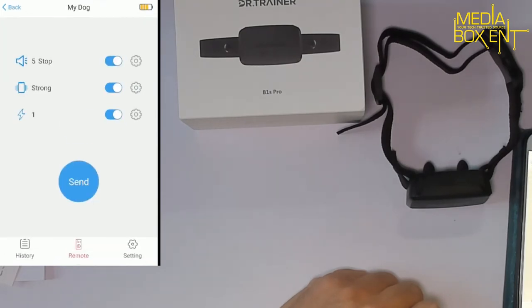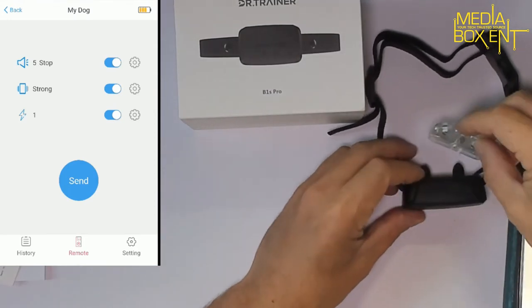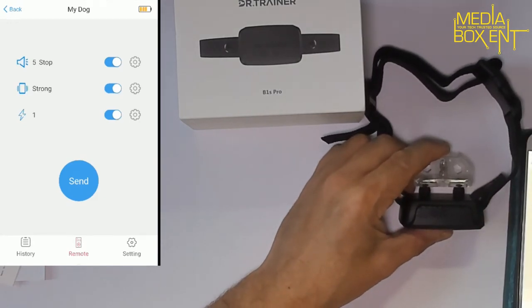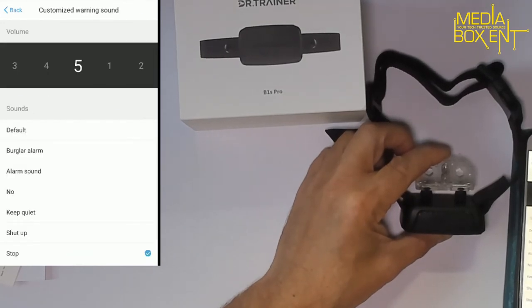To test it, you grab one of the test accessories and put it right on the device and it's going to test the shock. I'll turn off the sound and turn off the shock — it still lights up. This is too loud for me, so I'll put it down to level one.